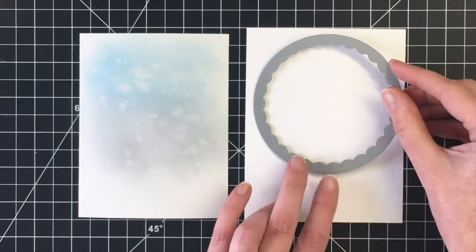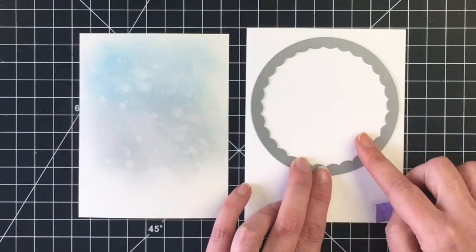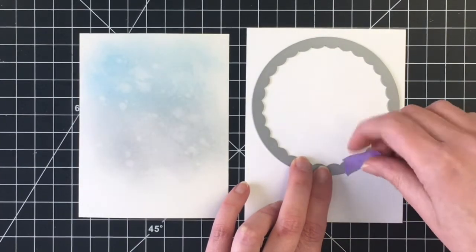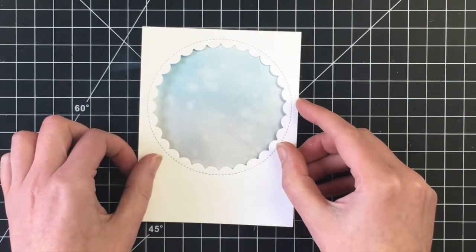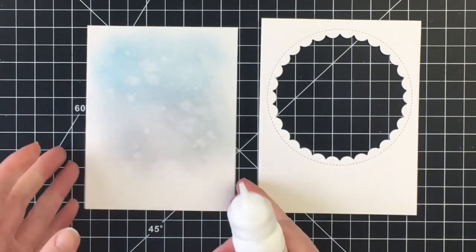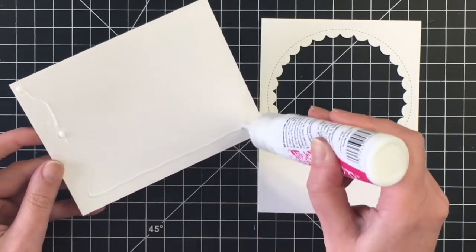I decided to frame the images using the reversed scalloped stitched dies by Lawn Fawn, which will cut out the front panel for me. This is going to be a fairly clean and simple card, so I'm just going to adhere my panel onto my card base. This is an A2 size card at four and a quarter by five and a half.